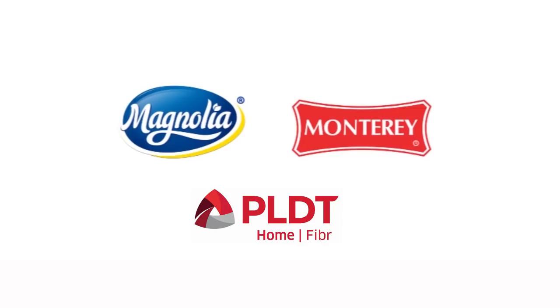I will see you guys again next time for another wonderful dish right here in my beautiful kitchen. We'll see you guys next time!